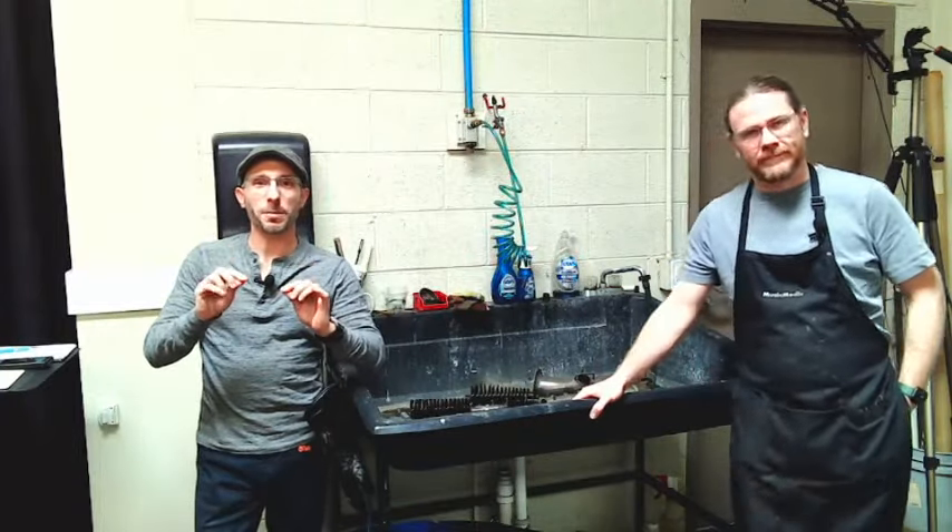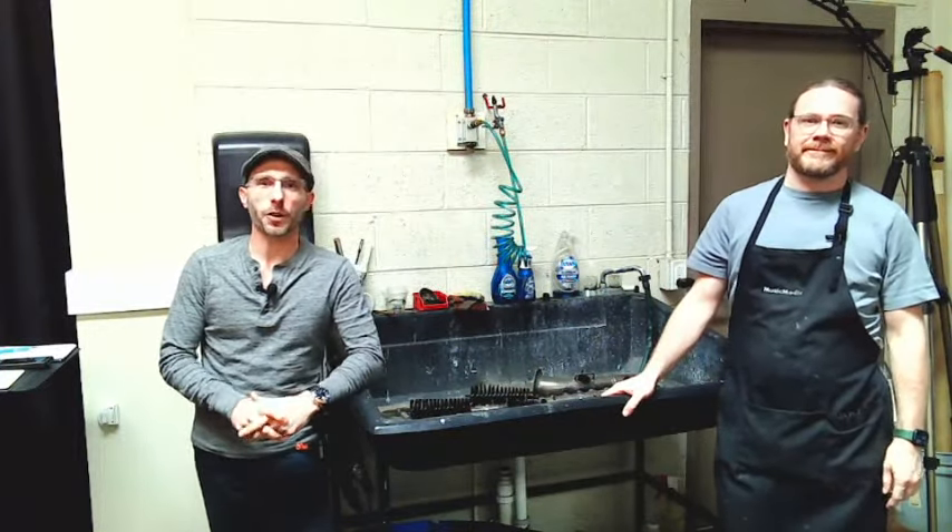Welcome everyone, this is our Wednesday Wisdom where we go over tips, tricks, and information on band instrument repair. Today we're going to show you a couple of things in our three-part series. This is part one of our three-part series of a COA — a clean, oil, and adjust — for you DIYers out there. We're going to try to use limited tooling and show you a basic overview of how to clean your saxophone.